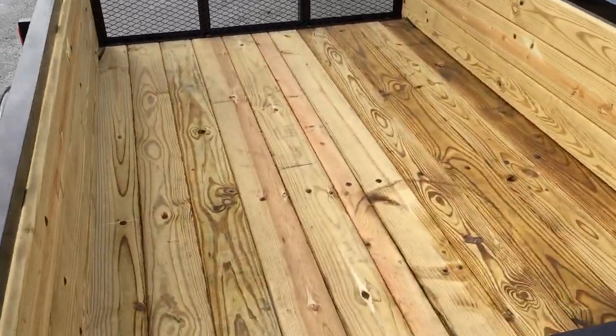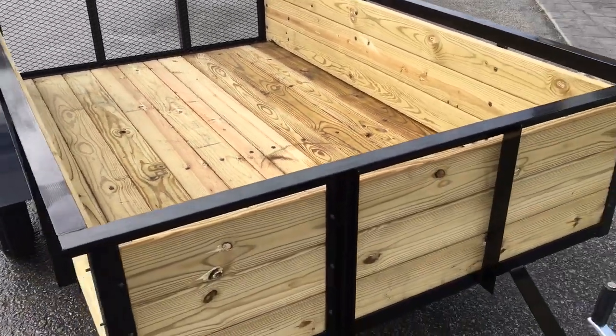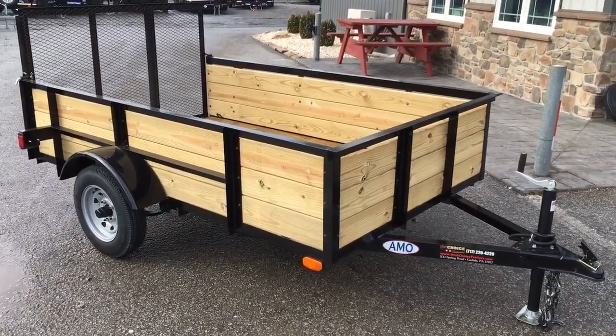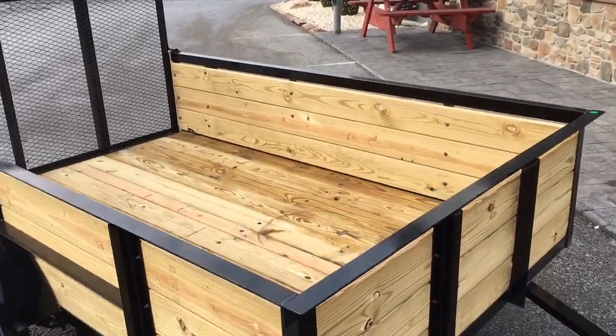Another substantial difference is a lot of them have the mesh floor — this has the treated wood floor on the bottom. This is a high side unit. Three-board high is going to get you about 16 to 16.5 inches. To the top of the side rail, you're going to jump to about 20 inches, give or take.